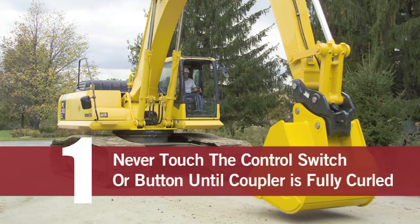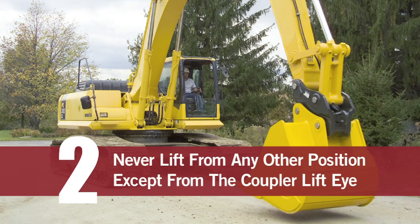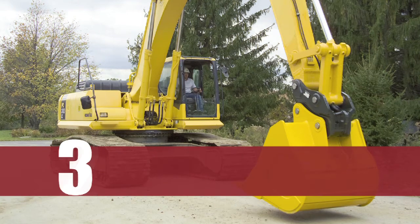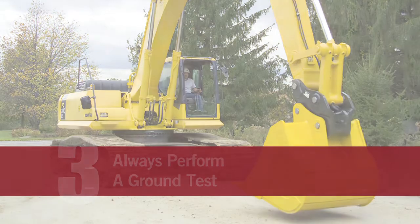Number one: never touch the coupler switch or button until the coupler is fully curled. Number two: never lift in any position other than the coupler lift die. And number three, and most important: always do the ground test after putting any bucket or tool onto the excavator coupler.